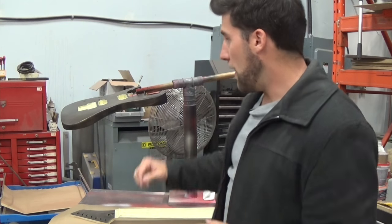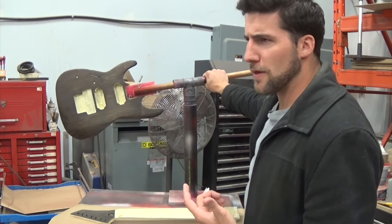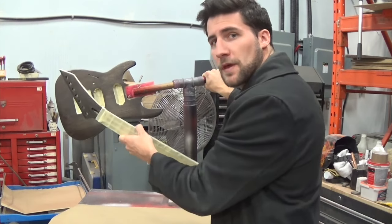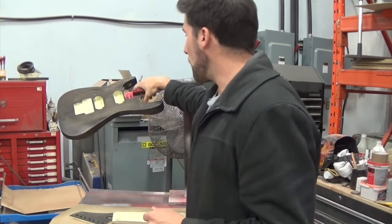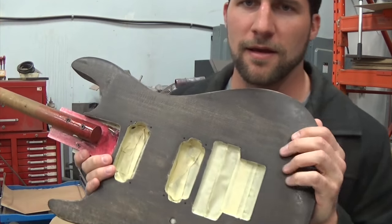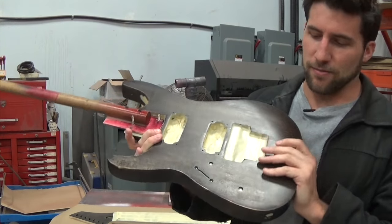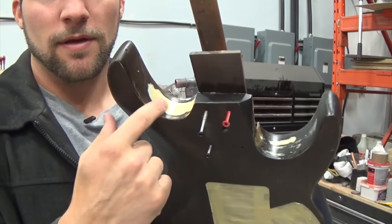Hey, what's up guys? Welcome back. We're getting going on a new project here today. I have here a lefty ESP 7-string that's been sent to me by one of my viewers, and now one of my customers, for a paint job. When I received this one, it had this stain job on it. Obviously somebody has already taken the finish off of it, they've stained it, and it has some minor issues — most notably some significant gouging in here.